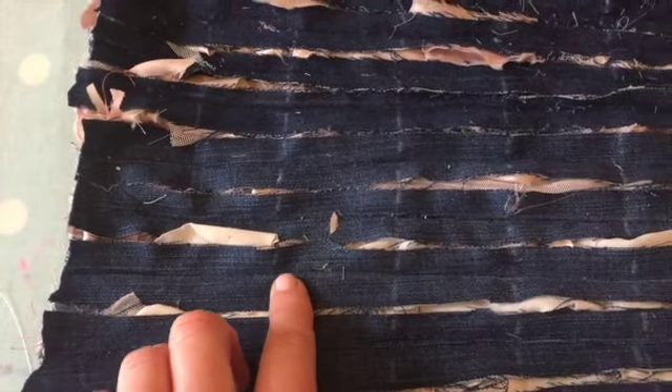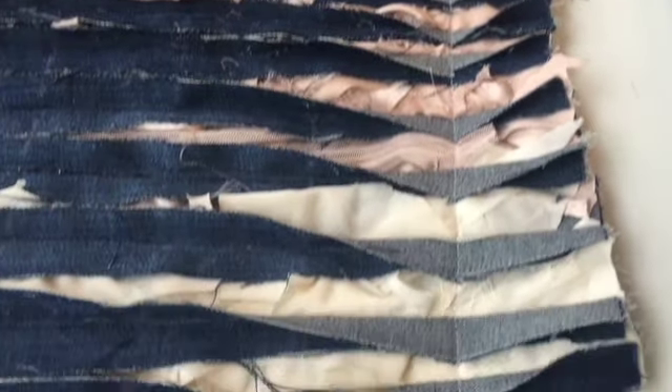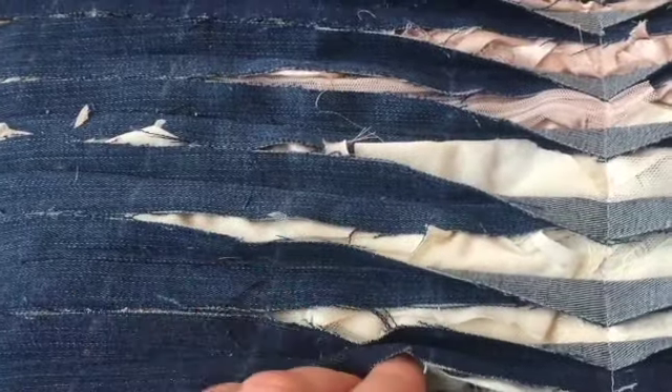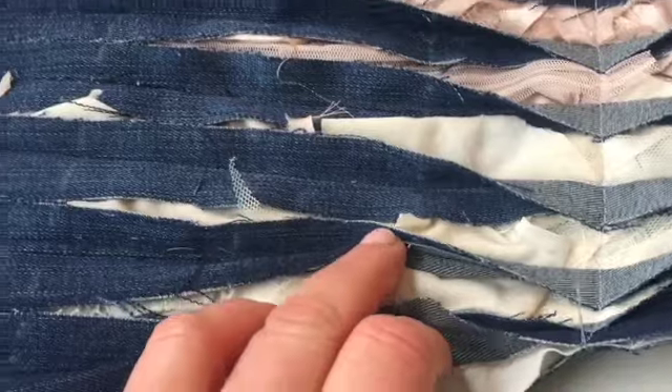What I've done now is four and a half centimeters across, with a chalk line all the way to the top, so now we're ready to sew. I'm folding back these edges as I sew along — doing a running stitch. On the next line, I'm going to turn the denim fabric the opposite way and see what happens.